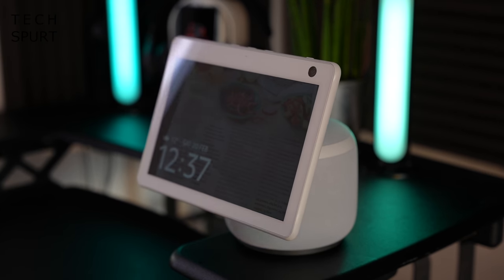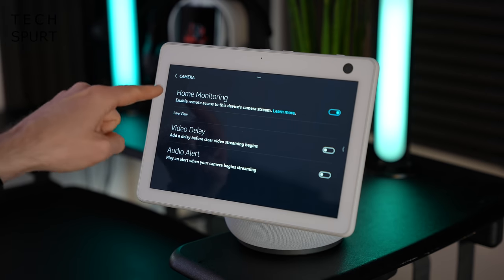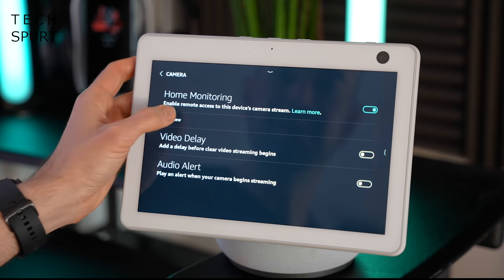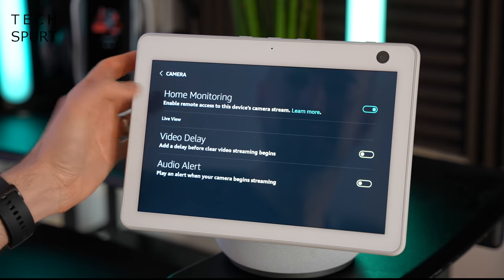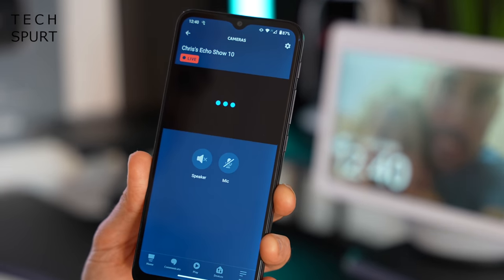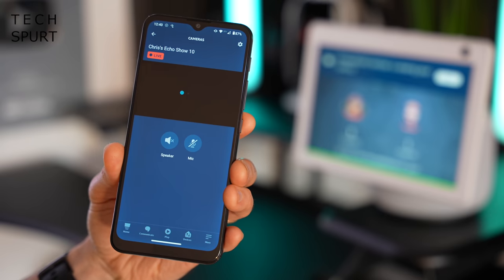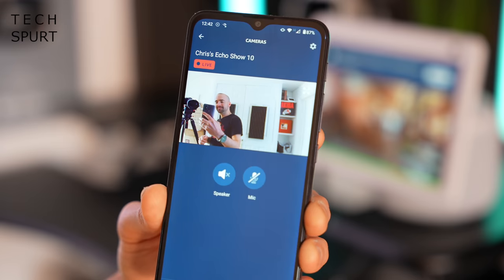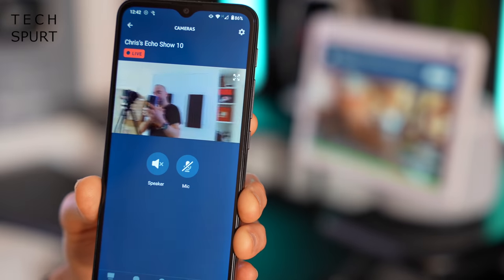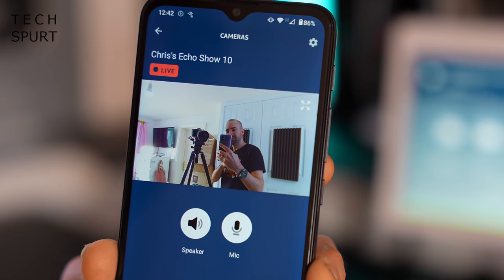When holidays are possible again, you can also use the Echo Show 10 as a home security device. Go to settings, then camera, and enable the home monitoring option. You can then use the Amazon Alexa app to get a live view of whatever room the Echo Show is in — go to devices, then cameras, tap Echo Show 10, and you'll get a warning on the display saying someone is streaming. You can swipe the camera to move it around for a full view of the room, and even communicate with whoever's on screen using the mic.